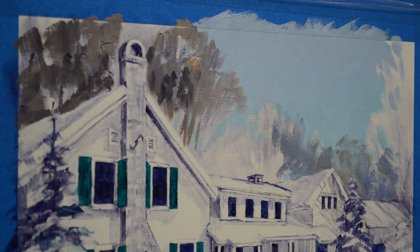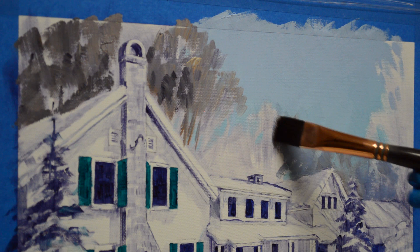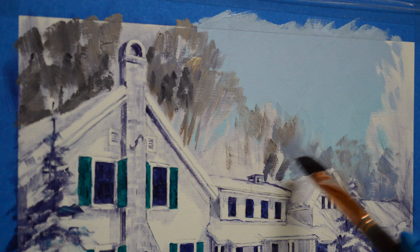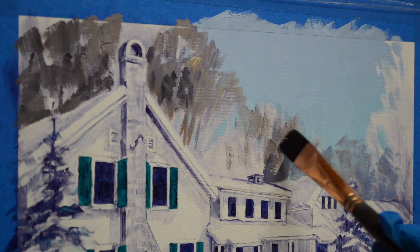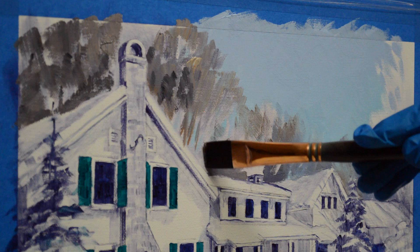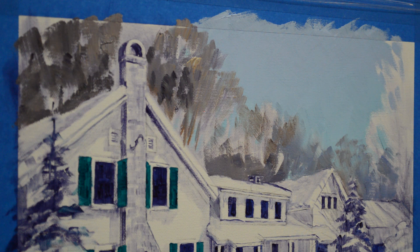Now I'm taking some of my phthalo blue plus white and just adding a little bit more in there. I'm coming back in starting to get a little bit warmer because the sun's hitting the top of these trees — it'll be darker down below. So I want that contrast with the snow on the roof. I carefully work around my sketch, which I did yesterday — it was sketched up with an oil wash of mud plus liquid. This way my sketch is dry so I can work around it.